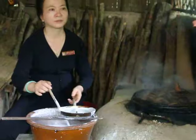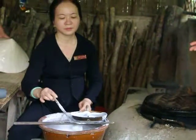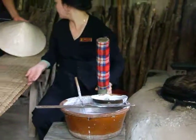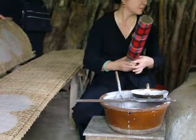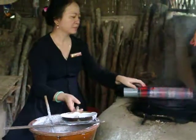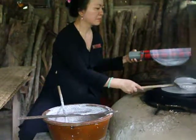We ate rice paper — I'm going to show you how to make rice paper. It's made from rice flour. This is the rice flour.